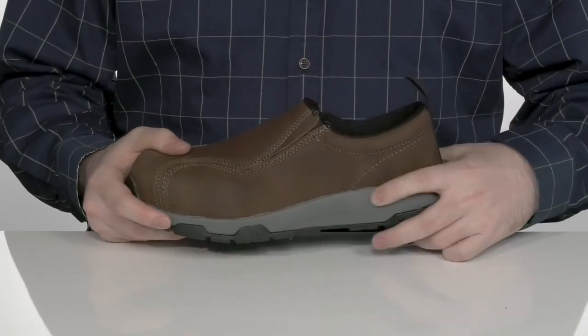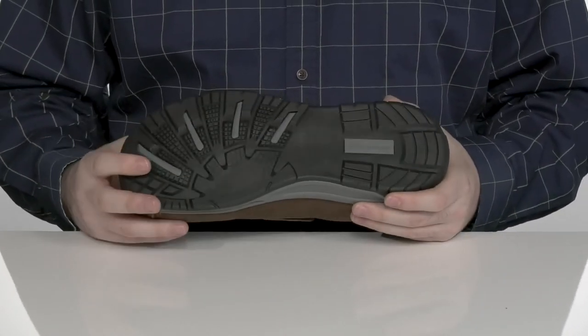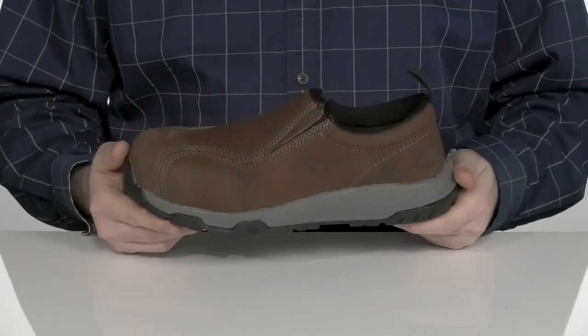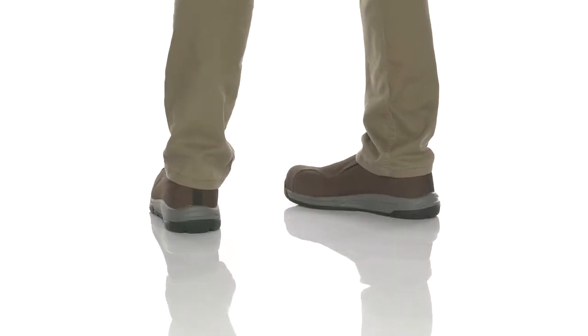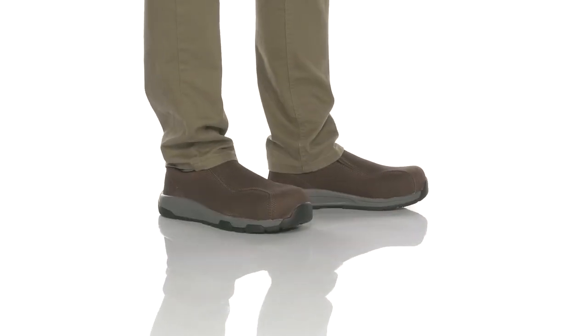Underneath that it has an EVA midsole that adds extra rebound and cushioning, with an oil and slip resistant rubber on the very bottom that has a grippy texture and plenty of flex in the middle, so you can keep it clean.